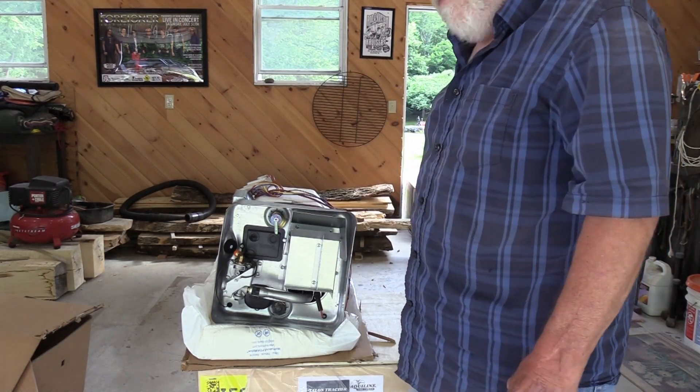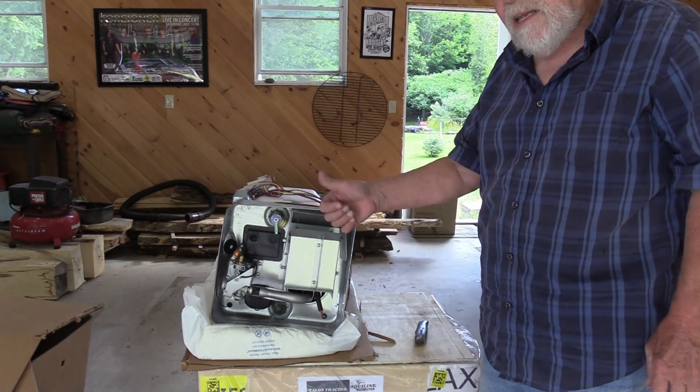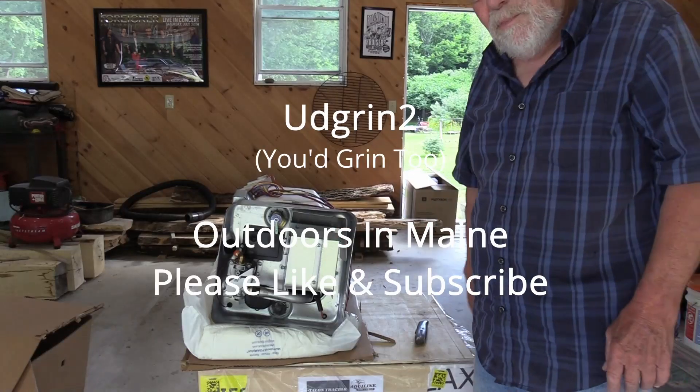It's a short video — thanks for watching. I just wanted to record the unboxing. Among the next videos we'll be installing this bad boy. Thanks again, please stay tuned.